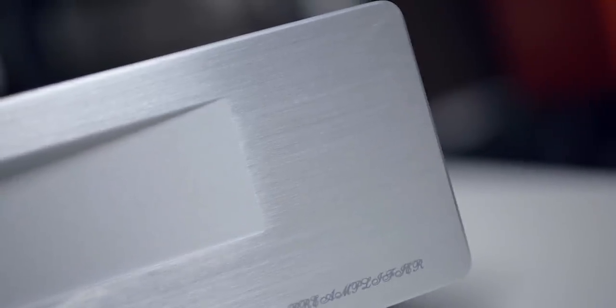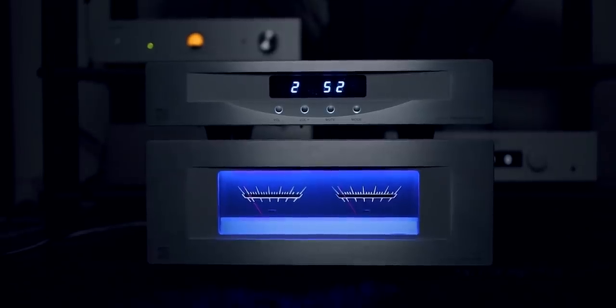The loose remote backplate is a small issue — nothing a little tape can't fix — but it's exactly what I mean when I say quality control can be a concern, even though this company has been around a very long time. As a customer you could easily request a new remote. I believe there is a US service center, but for people outside the US I'm not sure how servicing works. You're getting a bargain, and that's something to keep in mind when purchasing.